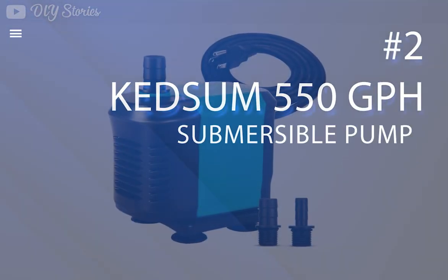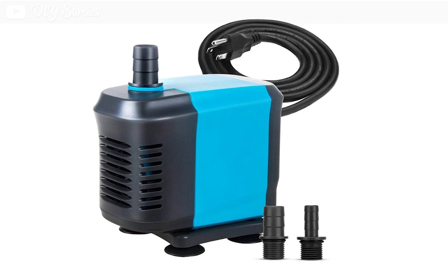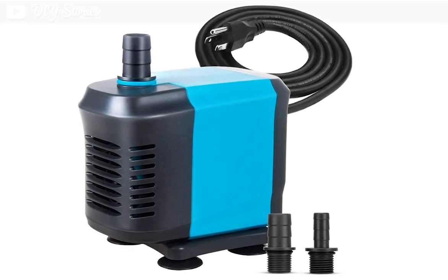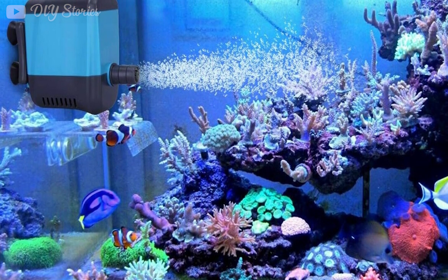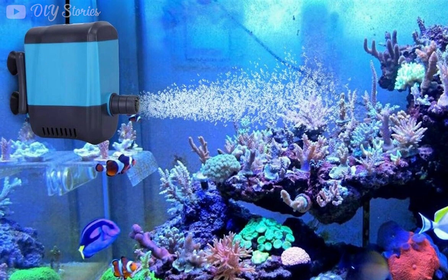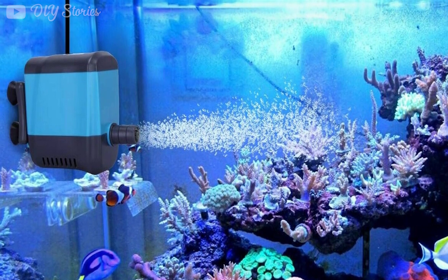The second product on our list is the Kedsom 550 GPH submersible pump. This pump is ideal for those looking for a more powerful water pump for their DIY projects. It boasts a maximum flow speed of 550 gallons per hour and is able to lift the water stream up to five feet high. The pump has an ultra-quiet operation, low power consumption, and is equipped with an energy-saving motor. Despite its excellent performance, the pump has a small profile size and is easy to hide or disguise.